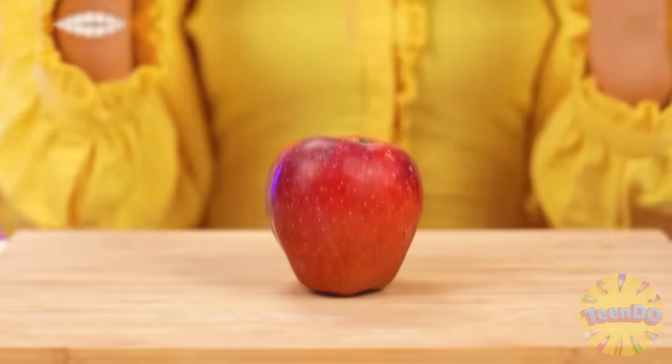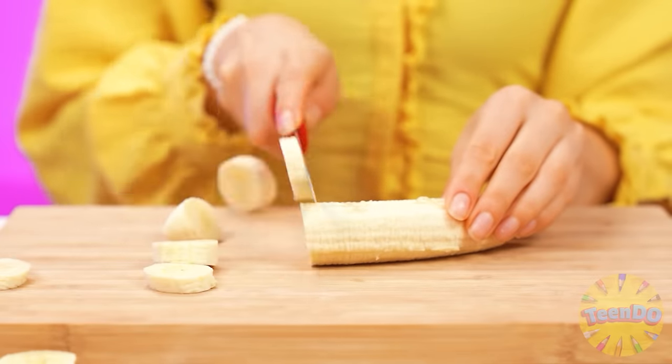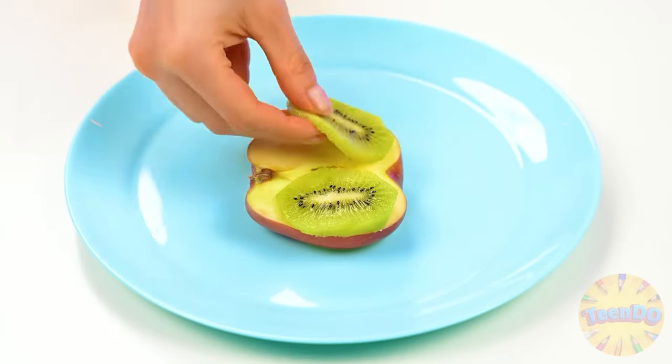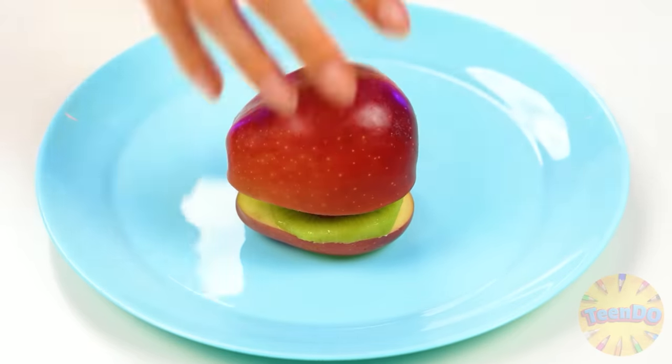No way, I'll do without it. An apple is what my granddaughter needs. And another useful fruit — banana. Well, how without kiwi and delicious strawberries? Now we'll hold everything neatly and we'll get a super nutritious fruit burger. It looks great.